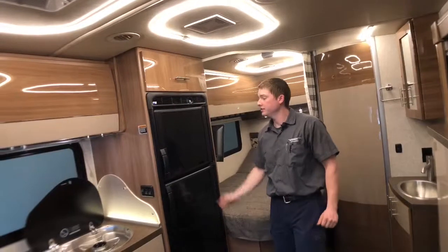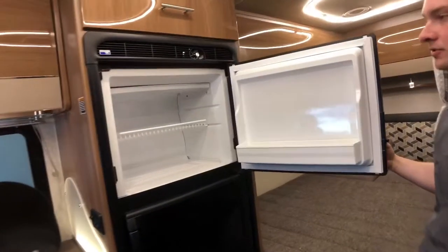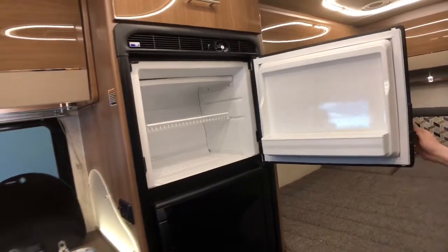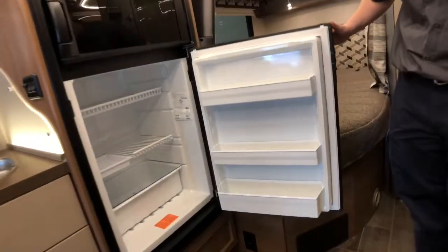Our refrigerator here is a compressor-driven refrigerator, so it's not the absorption style — we don't have to be perfectly level to run these refrigerators. This is our freezer portion up top here, and down below we have our refrigerated portion.